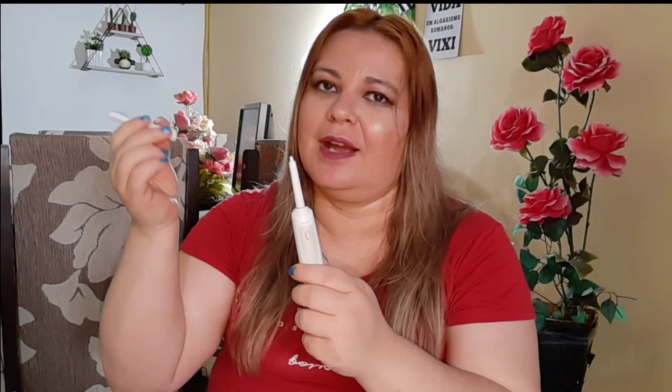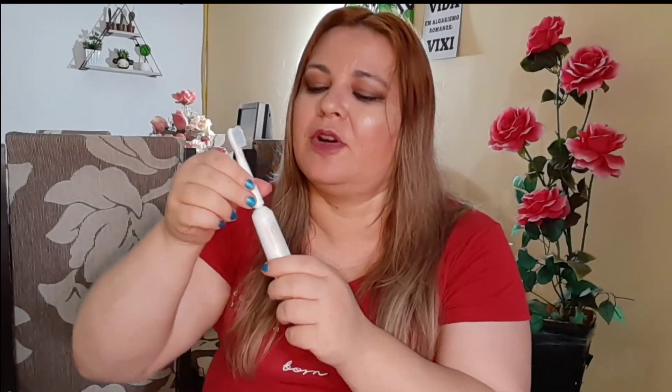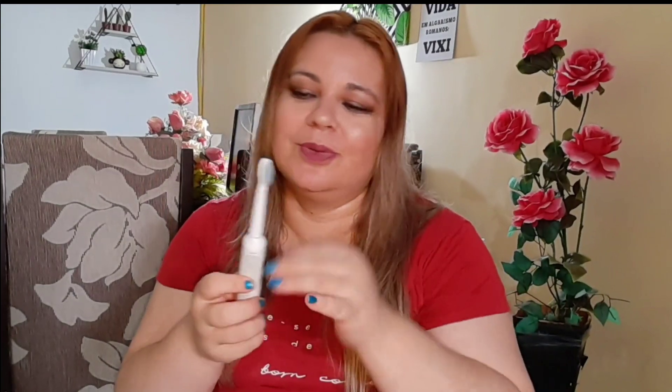Eu gostei muito, por isso trouxe essa dica para você — vale muito a pena. Na sua casa, você pode compartilhar com outra pessoa: é só retirar e a outra pessoa coloca o refil dela. Então não é obrigado cada pessoa ter uma escova; você pode comprar uma e só os refils para todo mundo da sua casa usar, porque é bem mais econômico.